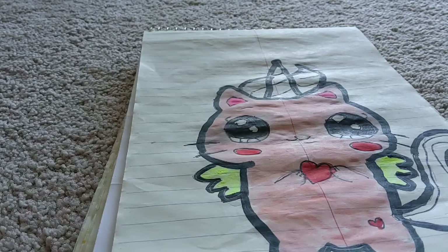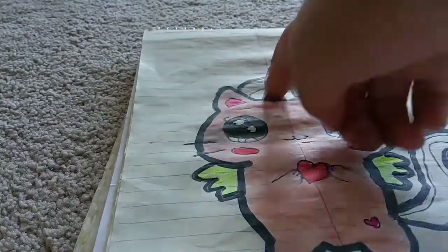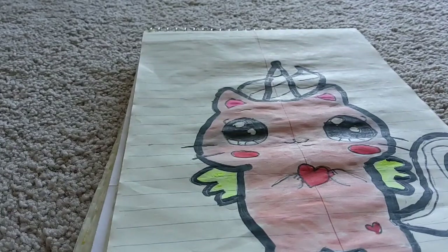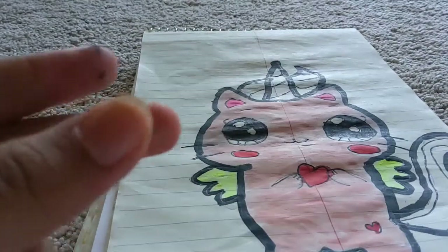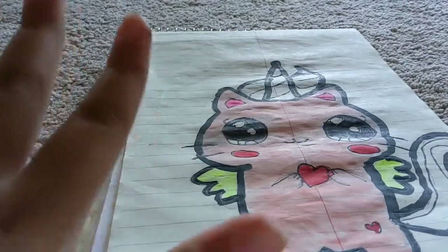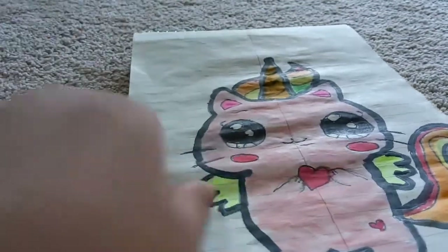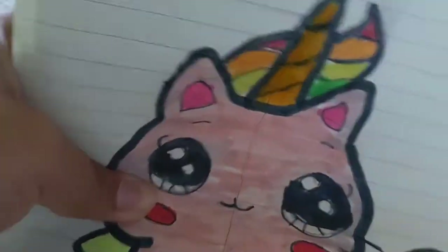I want this one to be lighter since I already did some basic colors here and it's not really popping out. So I want some yellow here, then rainbow, rainbow. Let's snap — 3, 2, 1! Wow, I seriously love it, it's very nice!